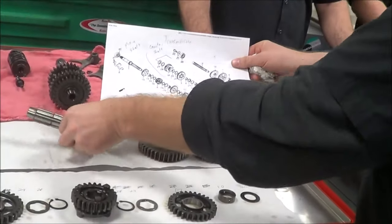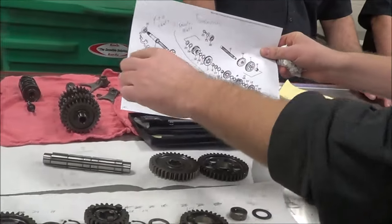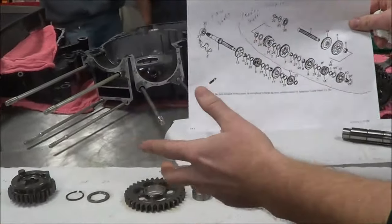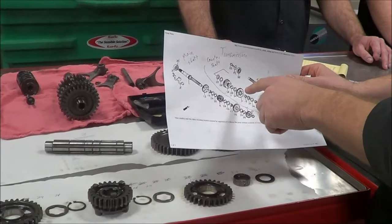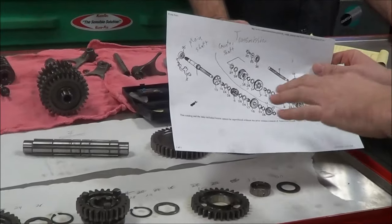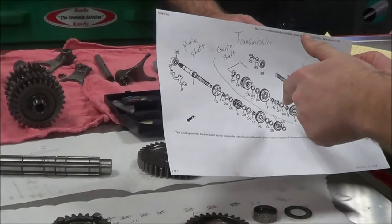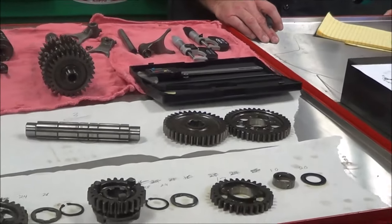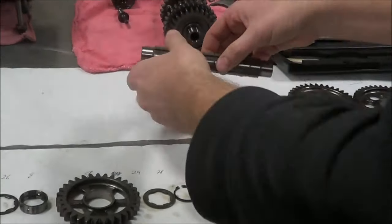Number three is this shaft, and then basically it builds up, and you can see as it goes along all these pieces. The nice thing is it gives us an opportunity — if we're missing something, we can highlight it and it's right in your face. You're not trying to look down with a flashlight or overlook something. So I'm going to focus on the inspection part of this transmission first, and you're going to see us use some precision tools in a bit.